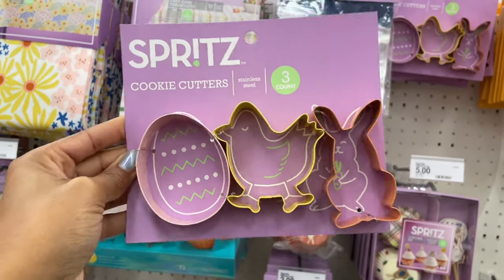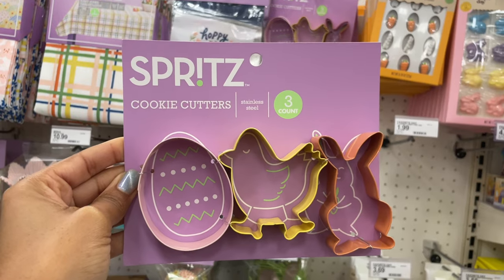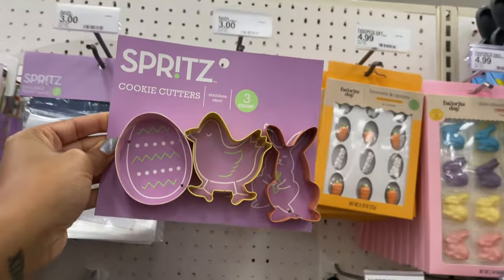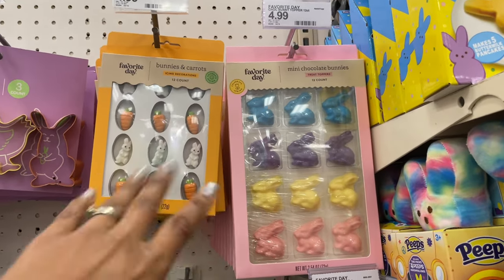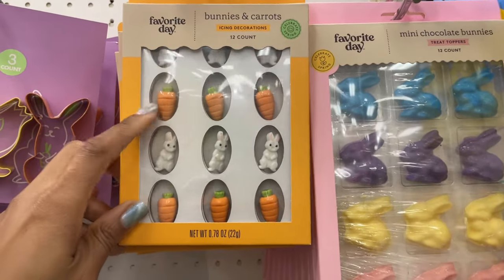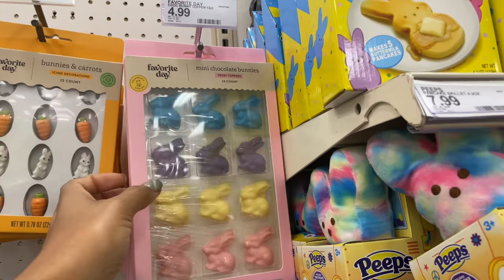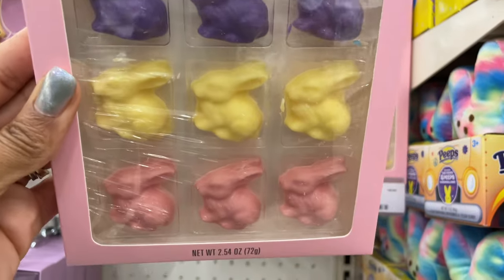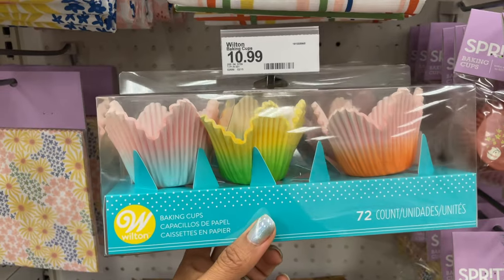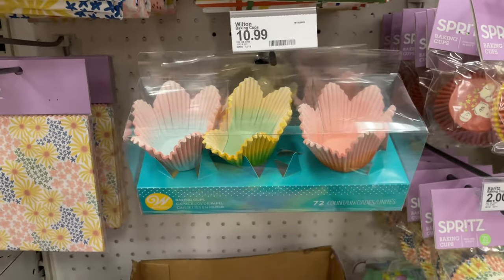Look at the cookie cutters — I love these. It's got the little bunny, the egg, and a chick. They're stainless steel, three count, and are three dollars. I love that they try to make baking easy — these are icing decorations with carrots and bunny, five dollars. Then they also have these mini chocolate bunnies for five dollars as well.